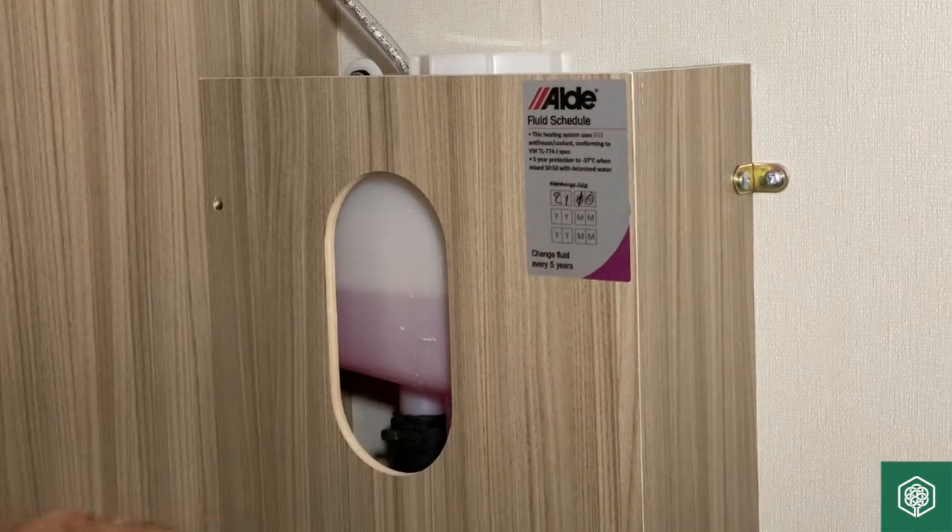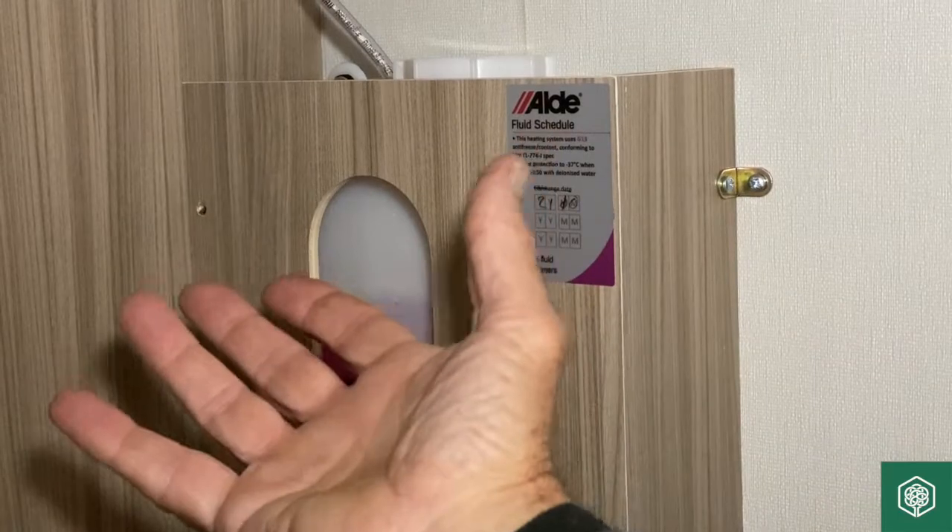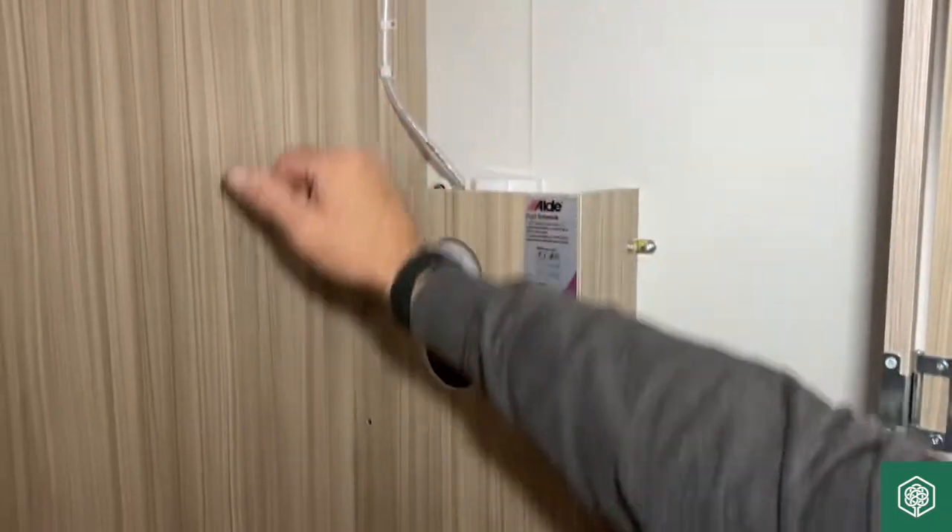It's just got to come down a little bit more, but it is warm because we have had the central heating working. So in use it does expand, which is what this pipe allows to happen.